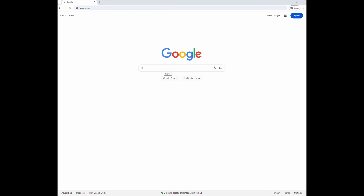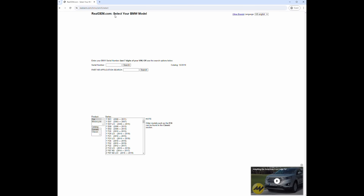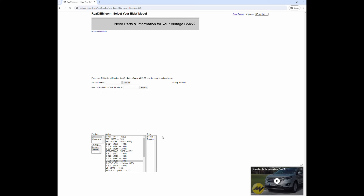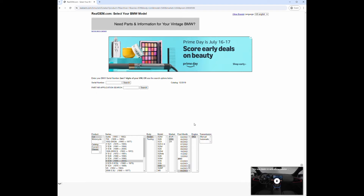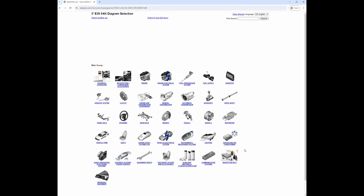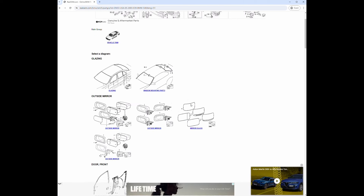What I like to do when I'm not sure of a part is go to the BMW parts catalog on RealOEM. Close all those ads. Let's go down to classic E39 - I have a sedan 540 USA, my build date is May 2003, and I have a manual transmission.